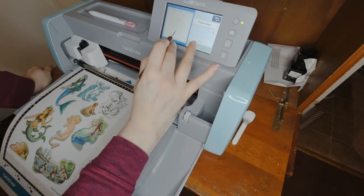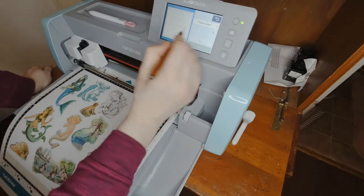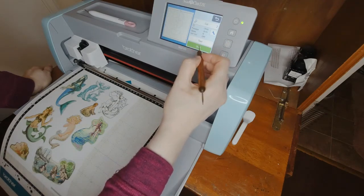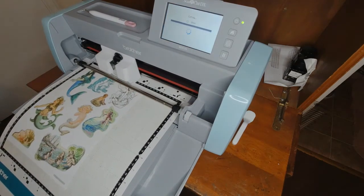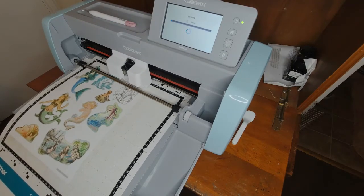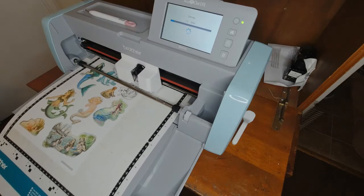You can see — I just like to check there aren't any little bits in there that it's going to cut that I missed. There isn't any, so I just go to cut and start. It says three minutes but usually it gets done quicker than that.